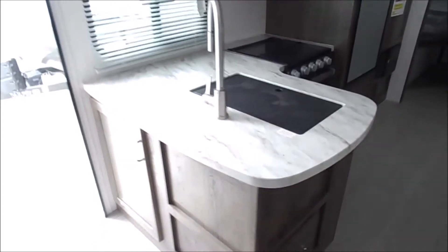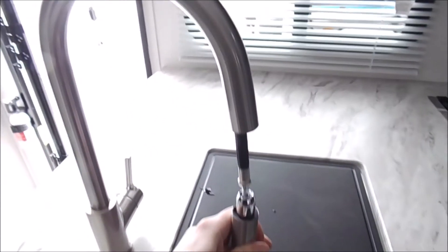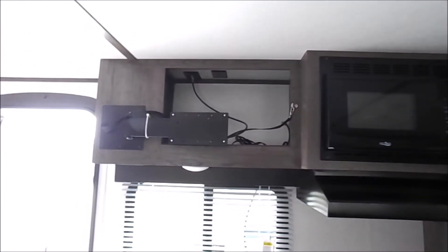There you have your kitchen which will hold your stainless steel sink and your pull-down sprayer. There's a spot for a TV there.